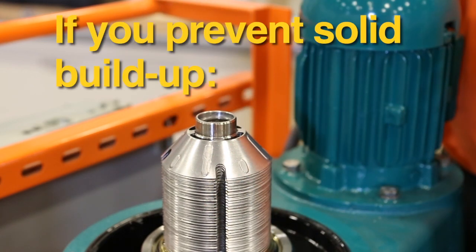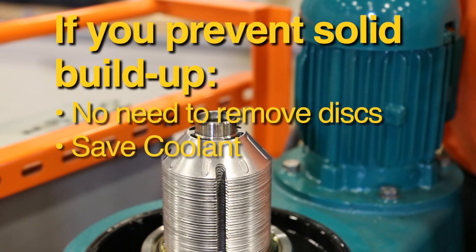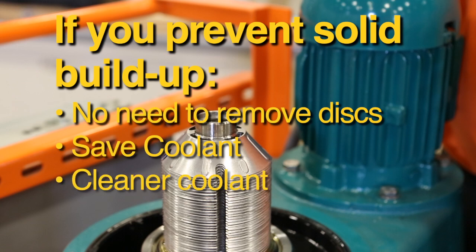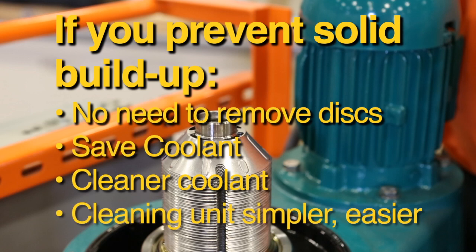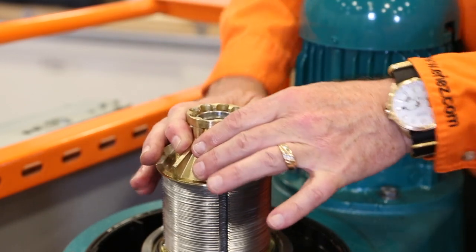There is no need to remove and clean the discs as long as solids have not built up from the bowl top into the discs. If buildup occurs, fluid cannot flow freely — the coolant will not be clean and much of it will flow out the tramp oil line. Cleaning the unit before the solids build up into the discs is a much simpler and quicker task. If you have removed the separating disc, reinstall it on the spindle.